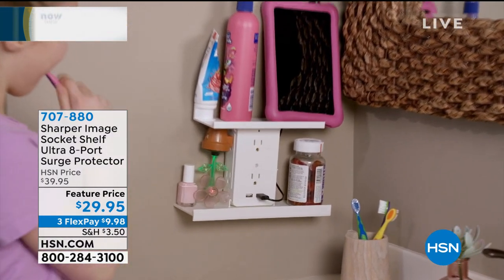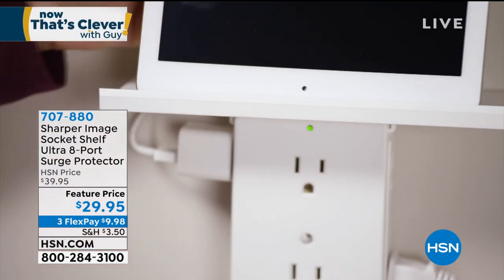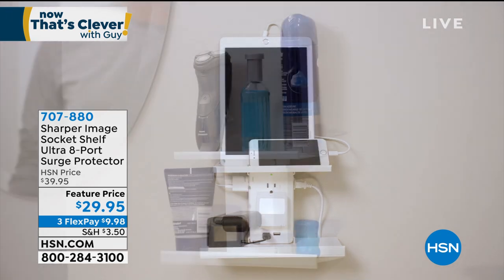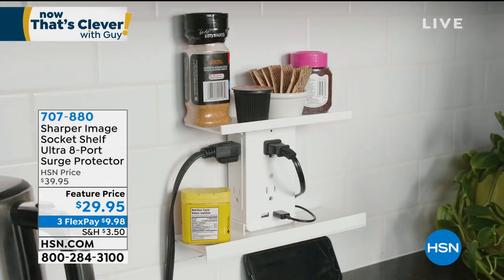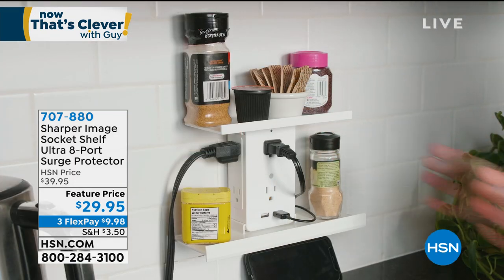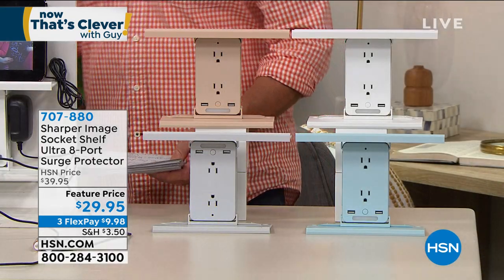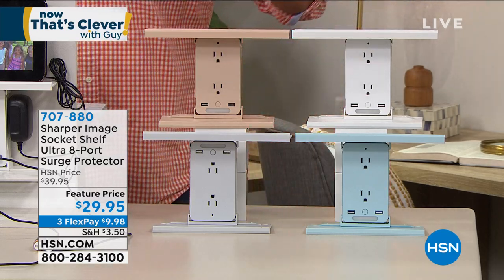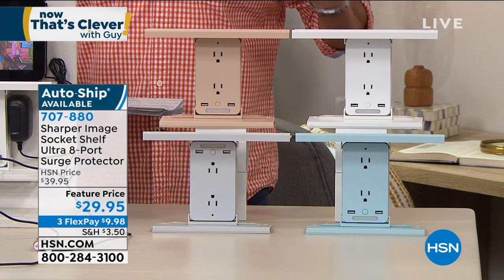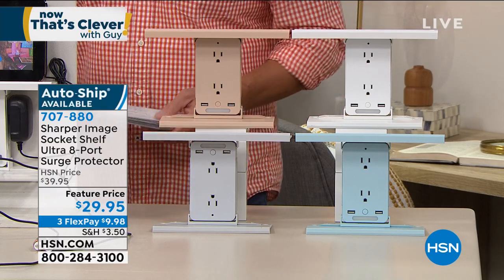One of the smartest things to come along in a long time. Because it takes an ordinary outlet and multiplies it by three without having to add any extra bulk or anything else. In fact, you're even adding a shelf, which gives you room to put your electronics right on. It is called the Ultra 8-Port Surge Protecting Socket Shelf for a reason.